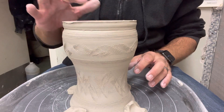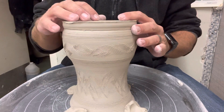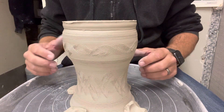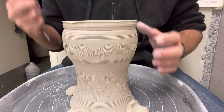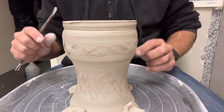One thing you've got to keep in mind is remember how thick the bottom of this is, because if you go through the bottom, you've pretty much made a flower pot. There's not much you can really do to reattach pieces as you take it away, so that's one thing to kind of keep in mind as you're doing it.